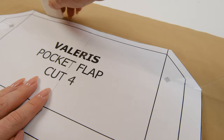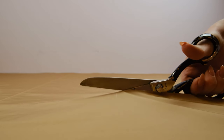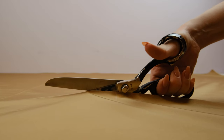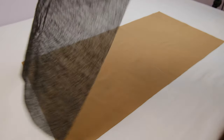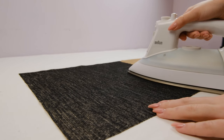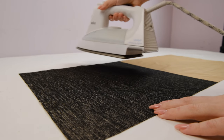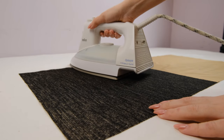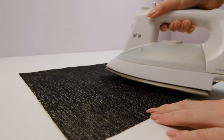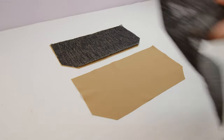First of all, print out the pattern and cut out all the pieces from the fabric. Note that some pieces are cut on the fold. Now we need to interface the pockets to ensure they hold their shape well. Since my fabric is quite dense, I'm going to interface only one side of the pocket, but if you have thin fabric or lightweight interfacing, you can interface the entire pocket. I'm also going to interface one piece of the pocket flap.